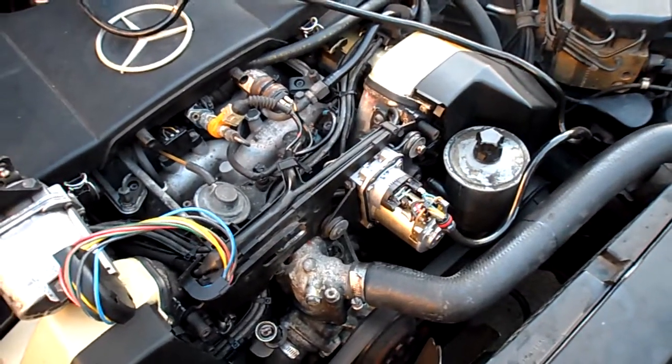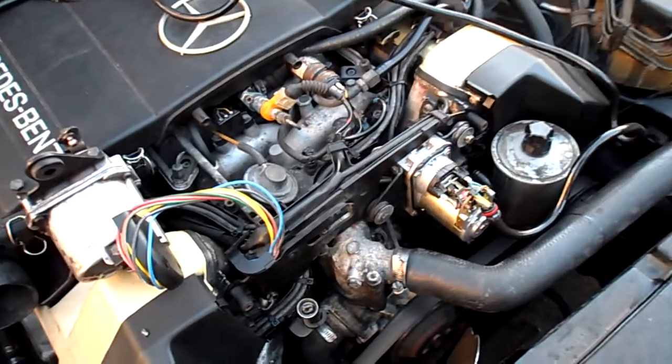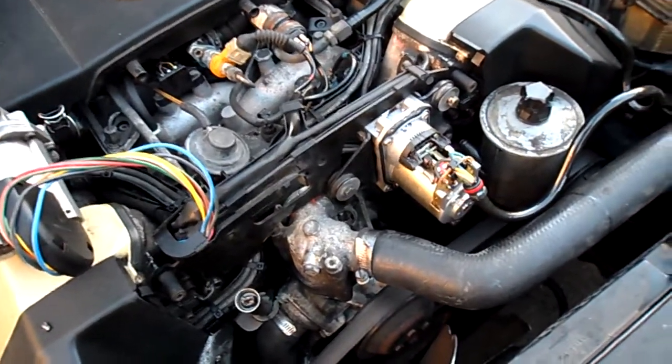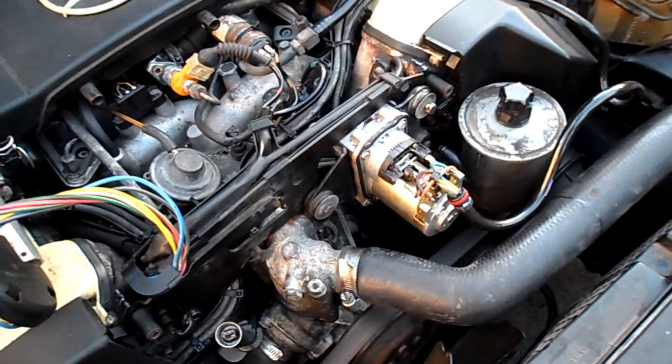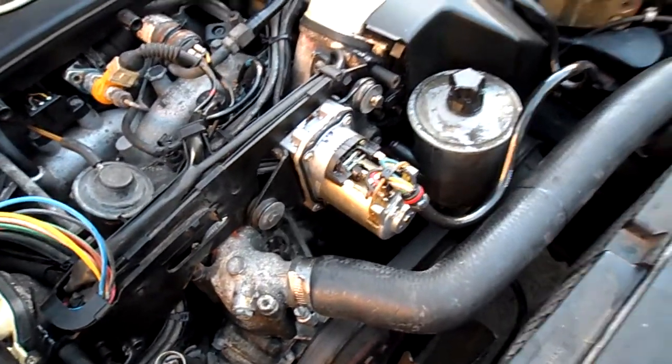Hello, Victor here, RestorioMercedes.com. This video is for George in Colorado. Now George, we have the 91 500 SL, your actuator here connected to my car.